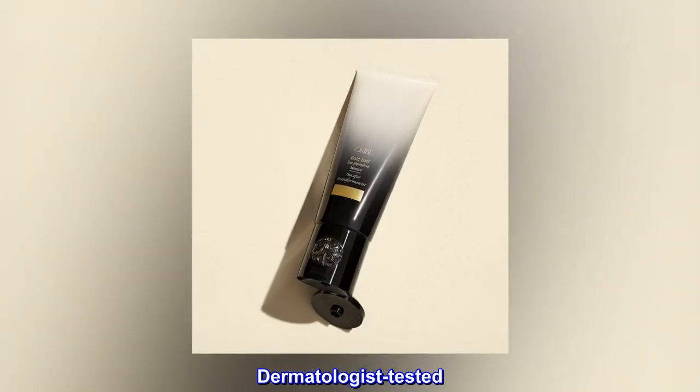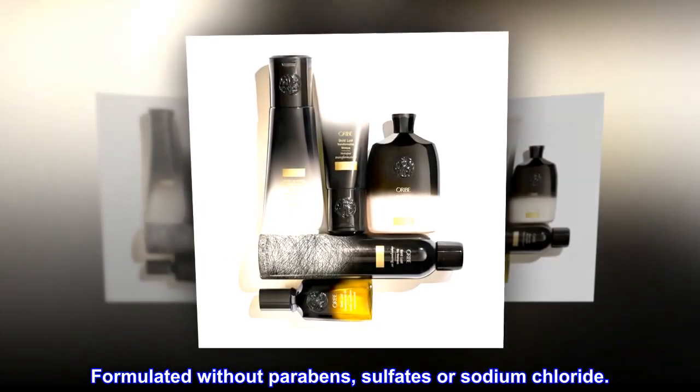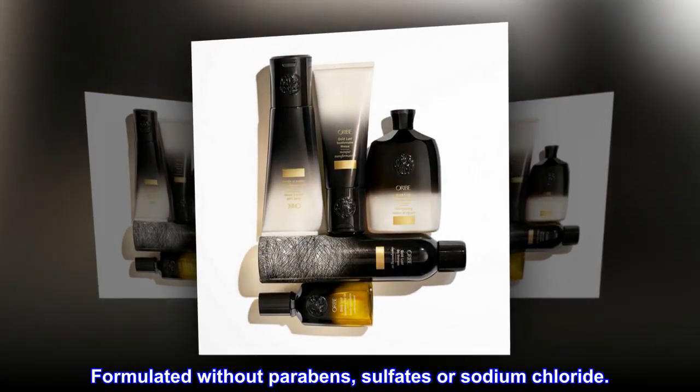Benefits. Dermatologist tested. Formulated without parabens, sulfates or sodium chloride.